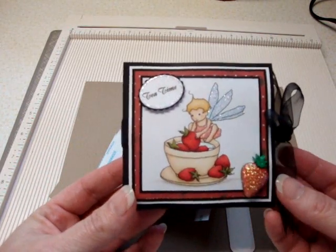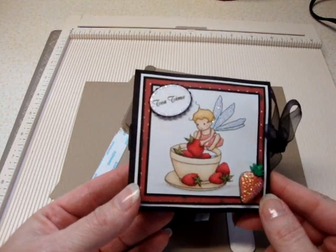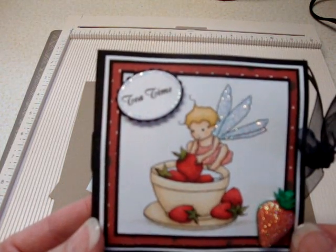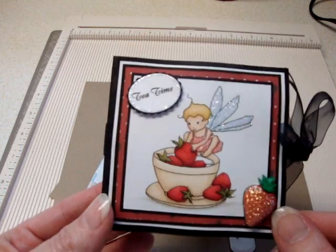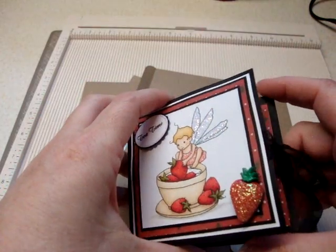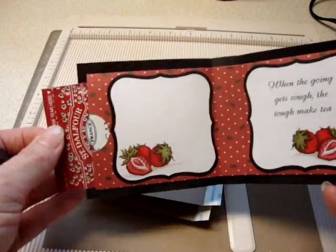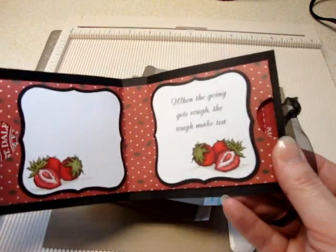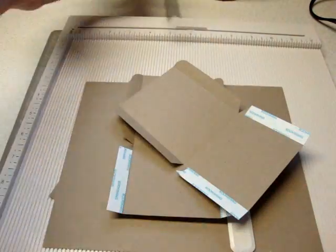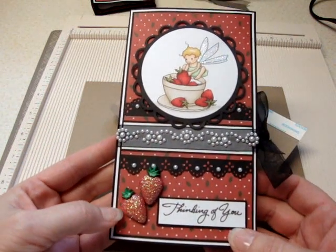If these images look kind of familiar — if you saw my mini album I made for my daughter — these images are from the same designer, A Day for Daisies, and I do some designing work for them. On the inside of this little card you will find two pockets that you can slide some tea bags in, and it just makes a cute little gift to give at any time.